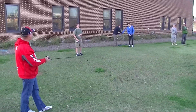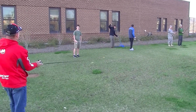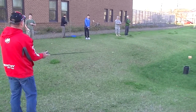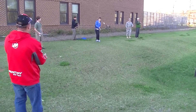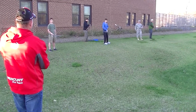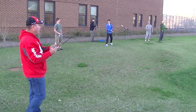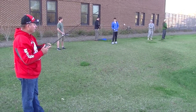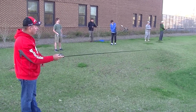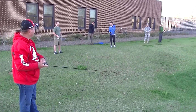Next thing we're going to do is a sidearm. You can see I have my elbow in toward my side. I'm moving my rod tip with my wrist and still have my arm to the side, so it's simple. I'm going to stand this way and throw it out there. You've got to be accurate with these as well, especially if you go down the bank. That's a sidearm.